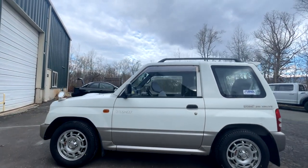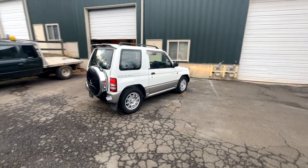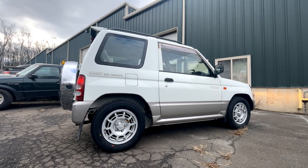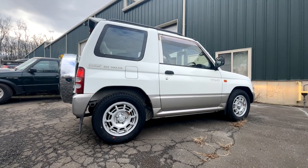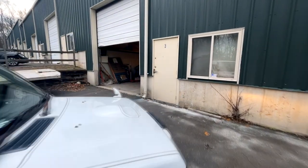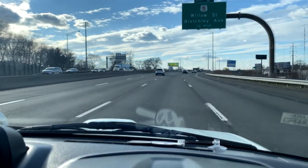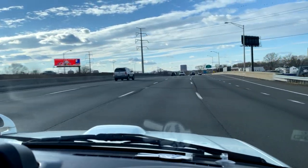Looks good! Nice. Now I'm going to take a drive to my other friend Mike G. Thanks Mike for the tires - no problem! Holding strong on the highway, killing it. New wheels and tires, heading to Mike G's shop.